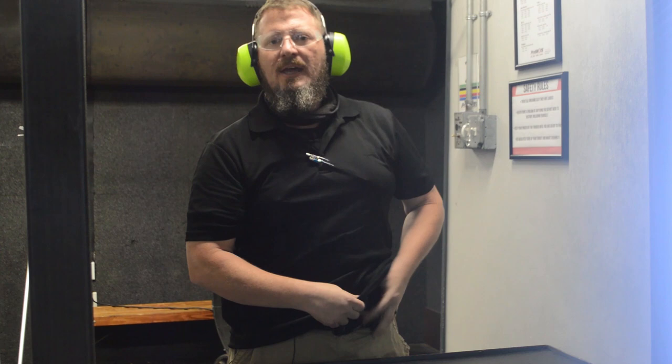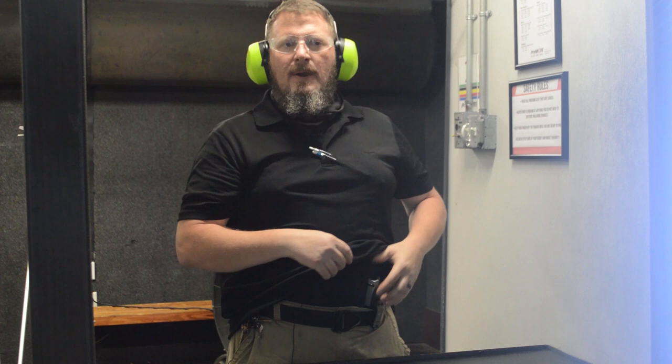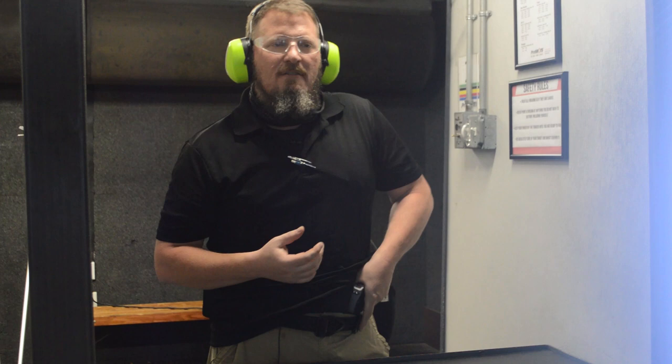The key is starting off slow, figuring out where that pistol is, getting a good sight picture, and then a good shot on target — center mass. Notice that if I had a safety, it would be re-engaged before I reholster, finger off the trigger. I'm reminding myself where that gun is, not in a hurry, taking my time, feeling where that grip is, seeing my sight, and putting those shots center mass where they should be.